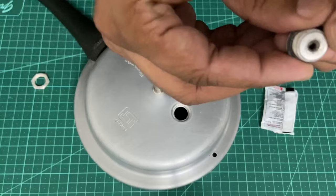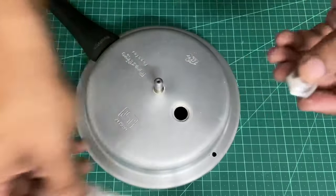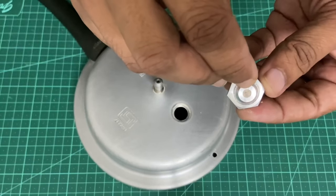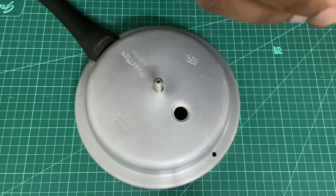So this is the valve which has given up. You can see the fusible link here has melted. This is the new one — you can see the alloy at the center is intact. When heat raises, this melts. So we'll replace this.